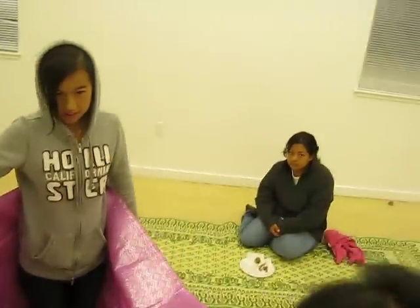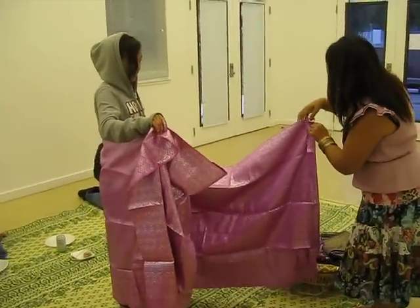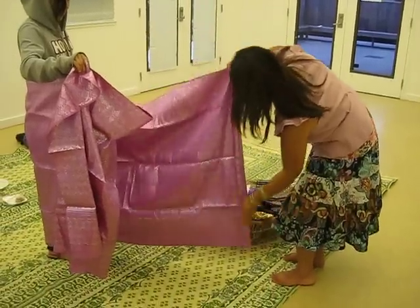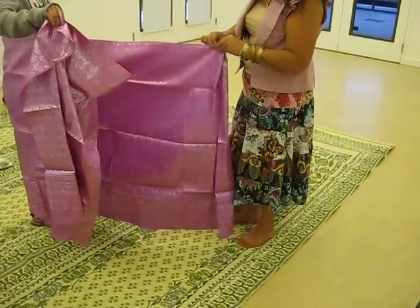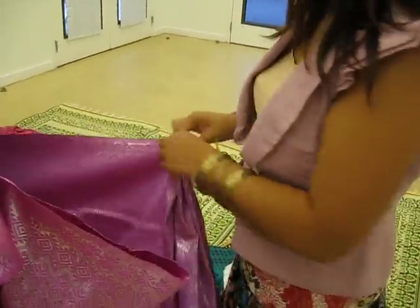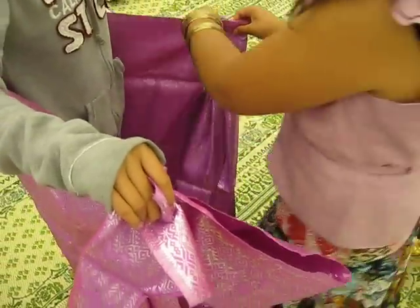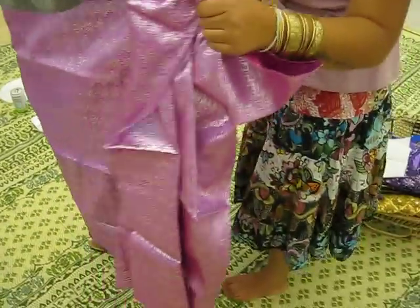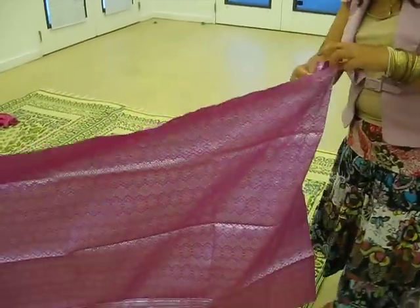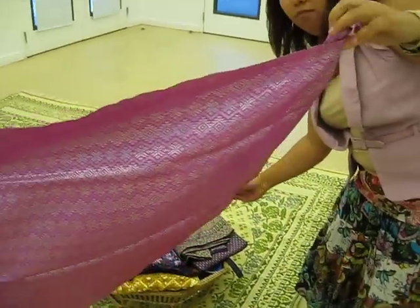And Monica, I wish she was here. She can show me exactly how to do it properly. I'm just going to kind of rush this so that we can all see. So at New Hope, on Sundays, we use a lot of these cloths to decorate our worship space.